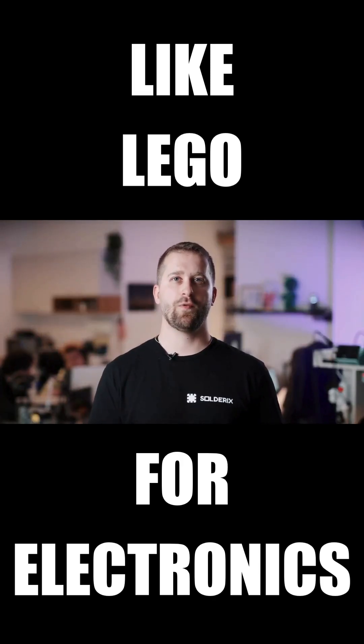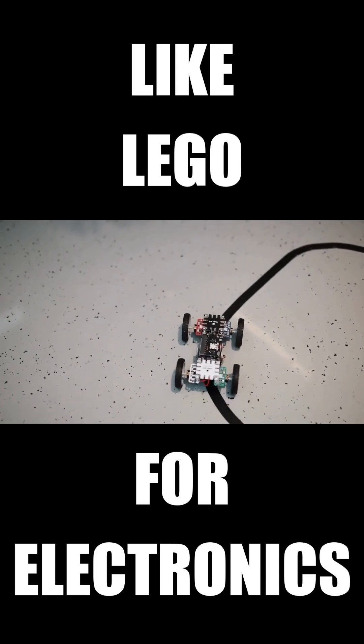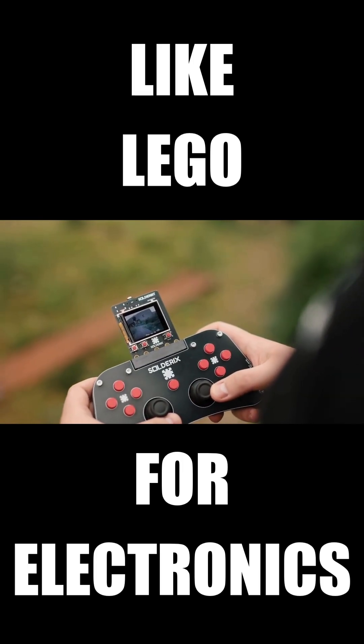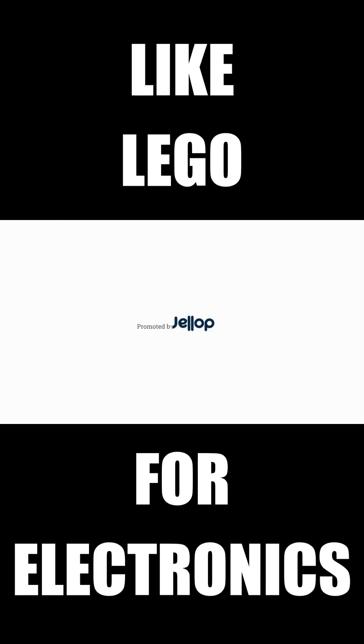We offer a wide range of modules like line followers, camera modules, and our powerful ESP32-based SolderBit with a screen is capable of streaming video for remote controlled robotics. Now we need your help to bring SolderX to the world.